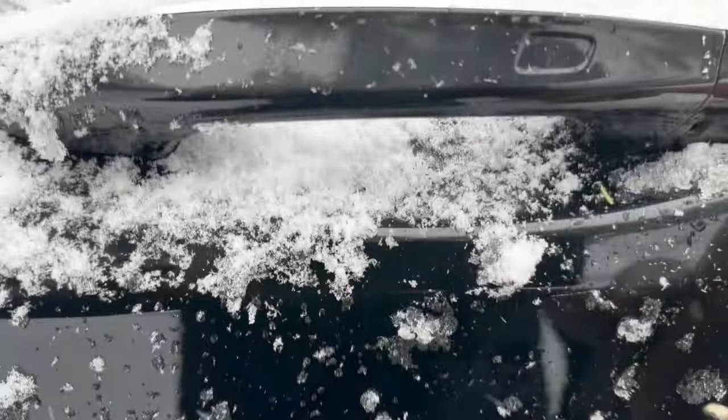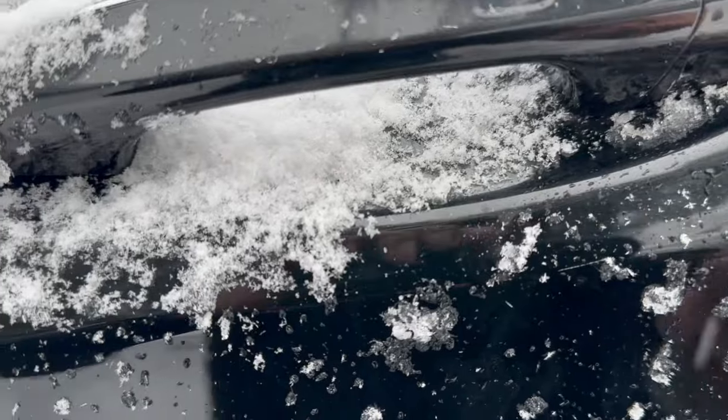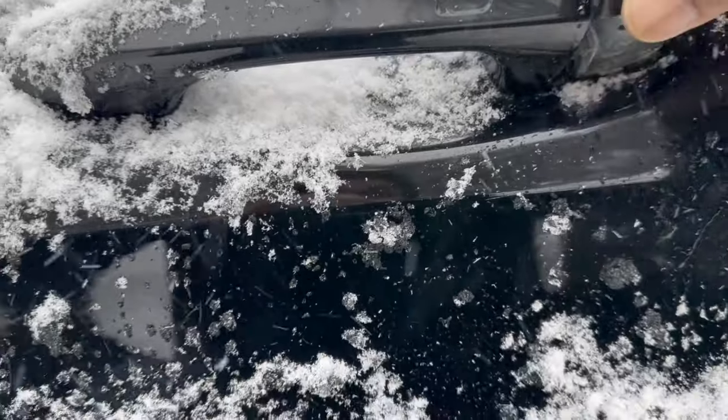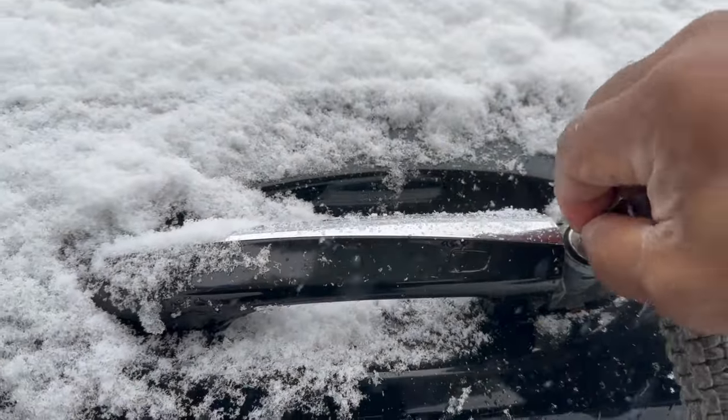Then put the blade inside the slot that's underneath the handle. You're not going to turn it — you're just going to pop that cover off, exposing the keyhole.